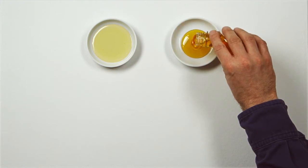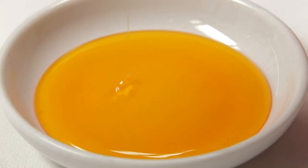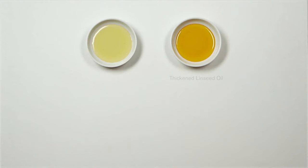Hi there, today I'd like to talk to you about stand oil and thickened linseed oil. Thickened linseed oil and stand oil are two useful oils to create reliable mediums when working in layers.